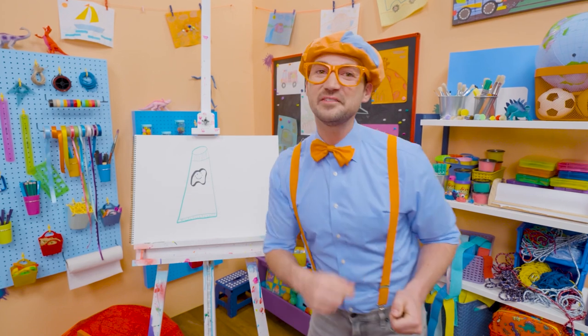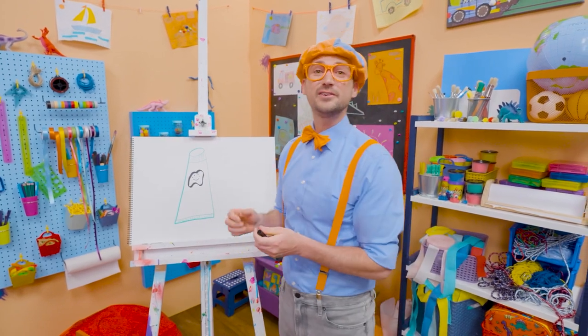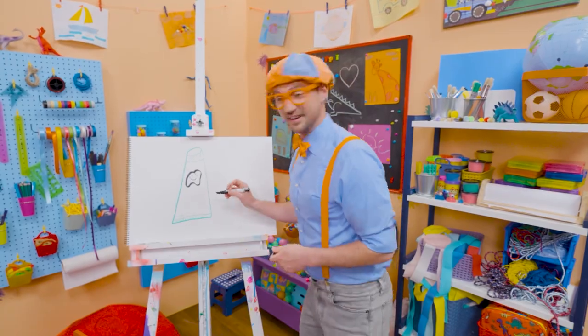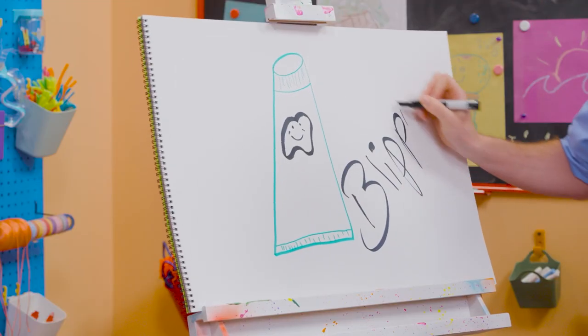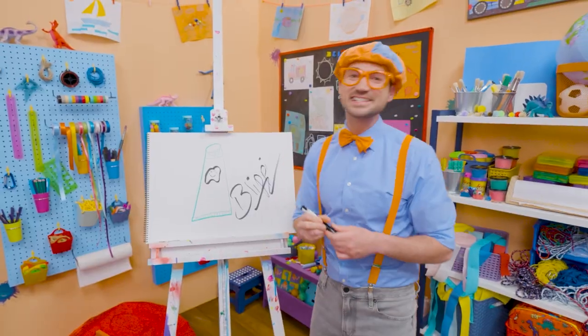If you love drawing with me and want to draw some more, all you have to do is search for my name. Will you spell my name with me? Ready? B-L-I-P-P-I. Blippi. See you again. Bye-bye.